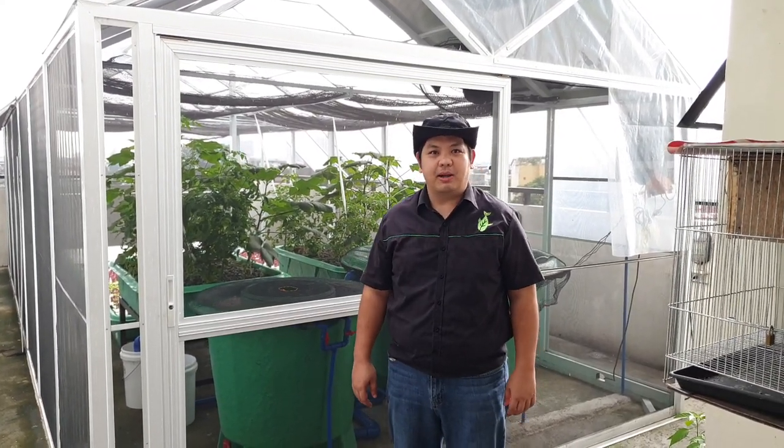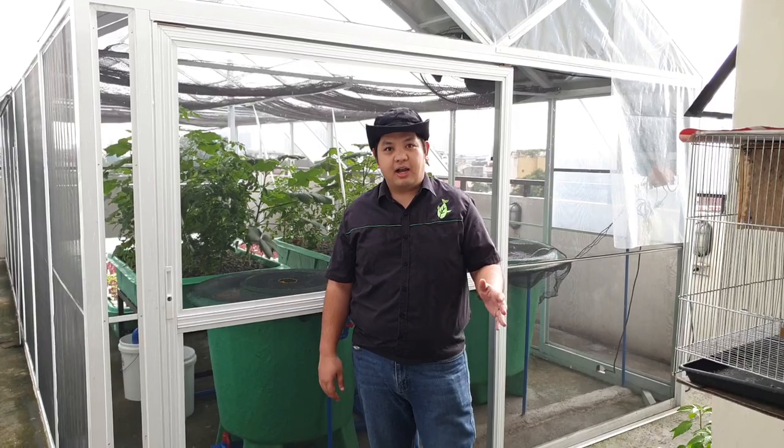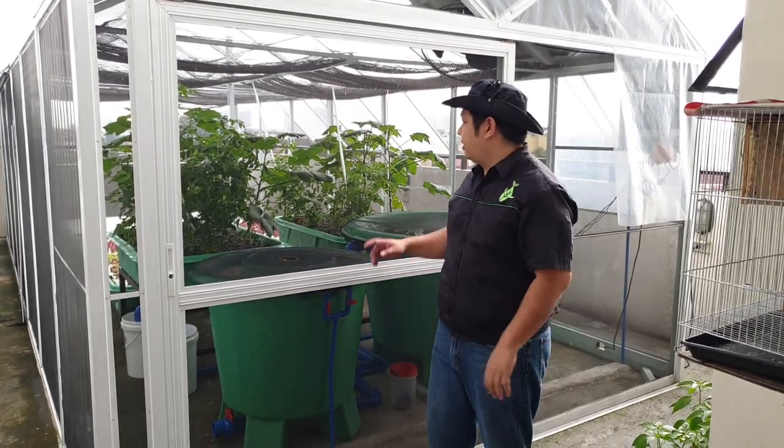Good day to everyone. I'm Mad, Juan Tamad, and welcome to our video here at Madodel Channel. For today's video, we are going to update you on the progress of our system here in Pateros.